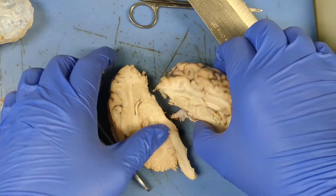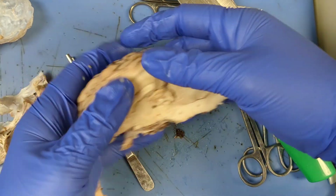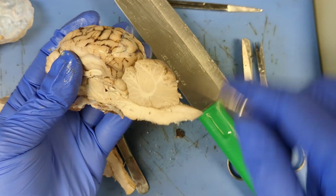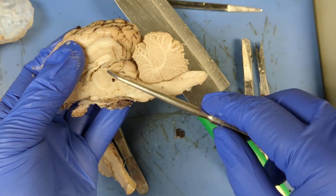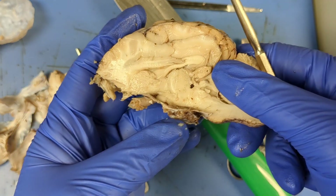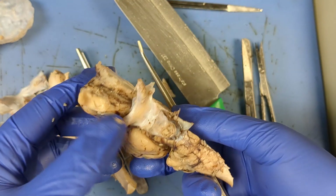Now we're ready to look at our two beautiful halves. You're going to see your pineal gland — it looks like a little butt right here, superior-inferior. Your pineal gland is sometimes a bright pink, sometimes kind of a boring beige right there. And look, I can see my little pituitary gland down here, and I can definitely see the optic chiasm coming in right there.